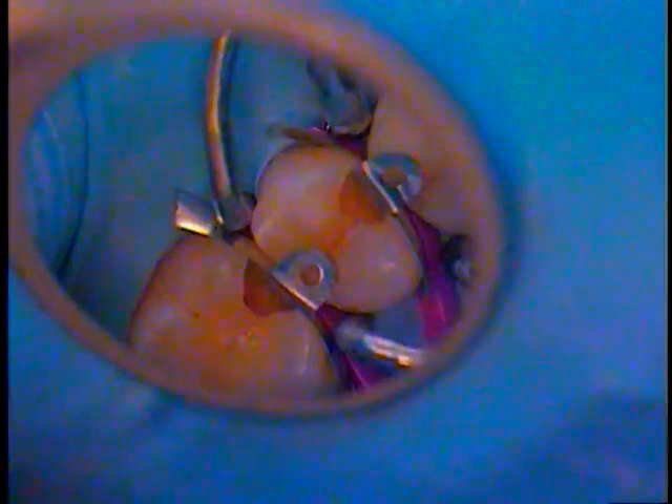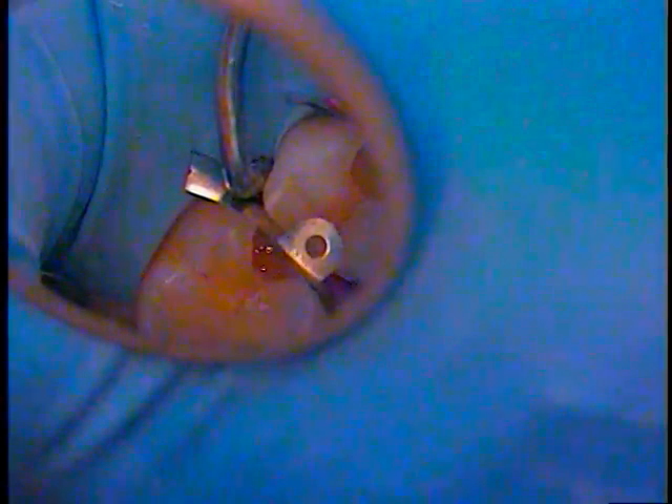I'm going to go ahead and add Vitrebon to number 14, and just put it right there. So we have a 5.0 composite on 14 and a 4.5 on 13. Distal of 13 repaired with Surefell Posterior Flow.